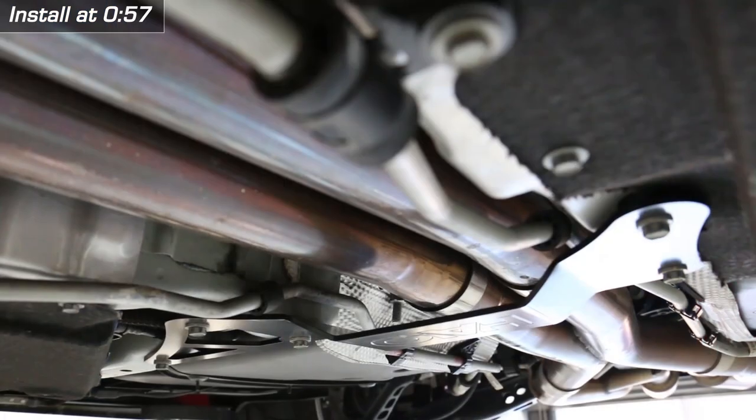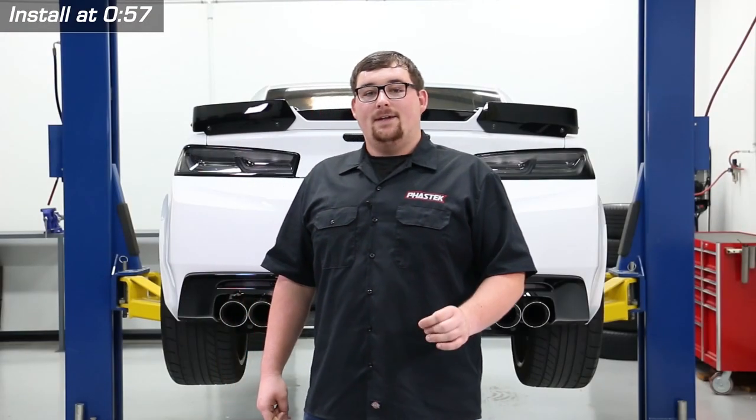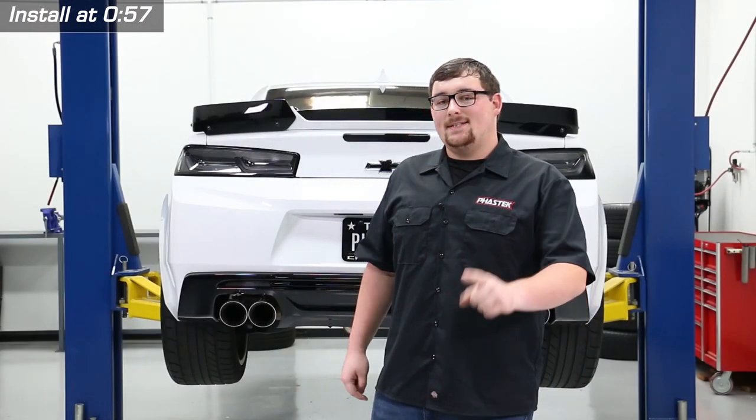Another benefit to the brace is that it'll be more forgiving when trying to run full 3-inch exhaust. It also uses the factory mounting points, directly replacing its stamped steel counterpart. Installation is very simple and should only take about 30 minutes.